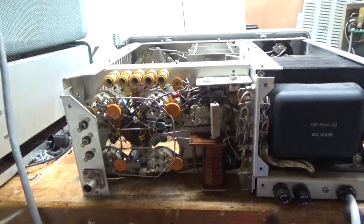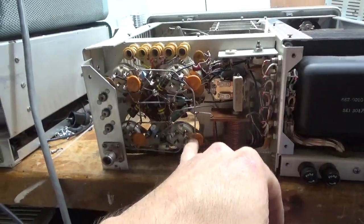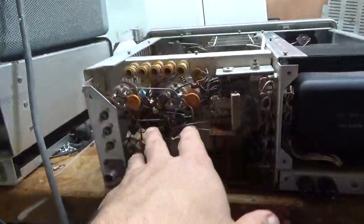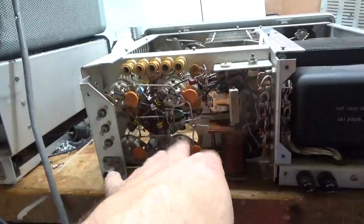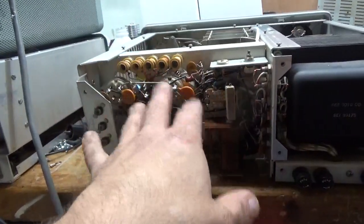I'm back with the 30L1 — it's all set. One of the 0.01 caps was mismatched, so I replaced all four. I showed the blown apart grid loading resistors before and replaced all four. I'm also putting gas discharge tubes, one per side of the filament.